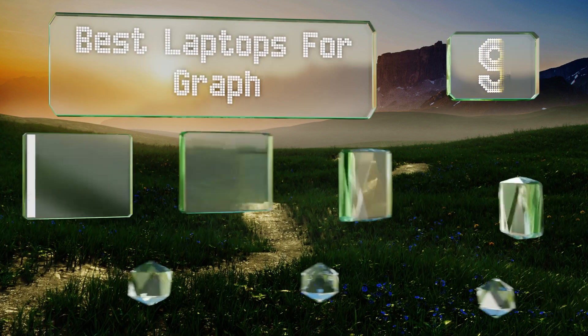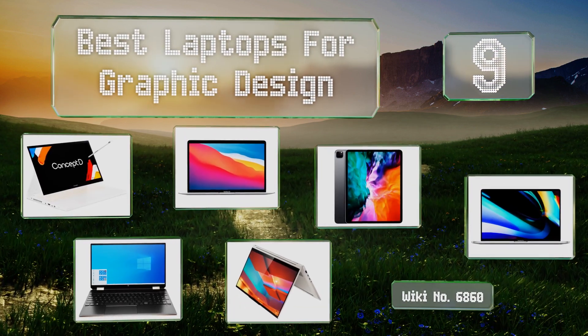EasyVid presents the nine best laptops for graphic design. Let's get started with the list.